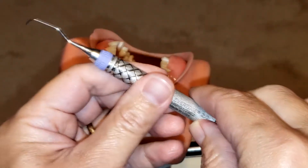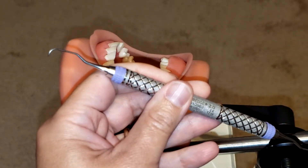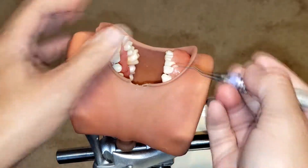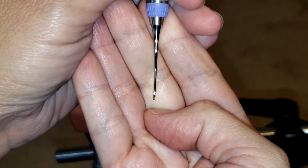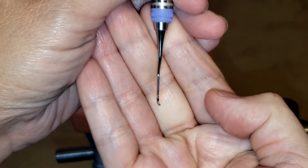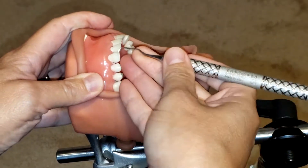This is a mesial and distal instrument for canine to canine. This instrument has one cutting edge per side, so you do need to flip it when working on those anterior teeth. In order to establish the correct working edge, take a closer look at your instrument — the face tilts at a 70-degree angle to the lower shank. That is your cutting edge, and because it only has one cutting edge, you do have to flip this instrument when working on the anterior teeth.